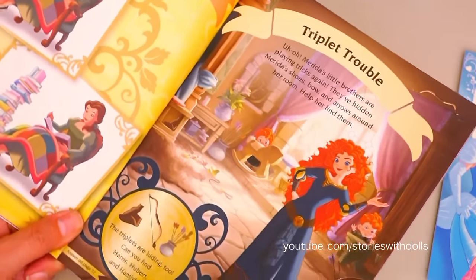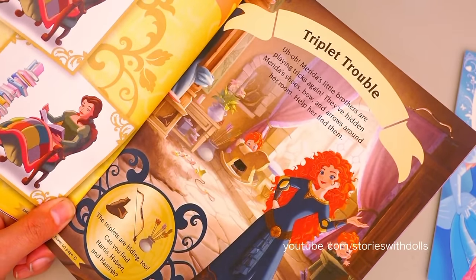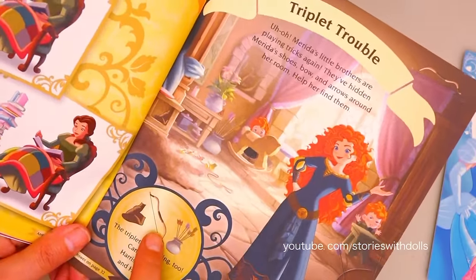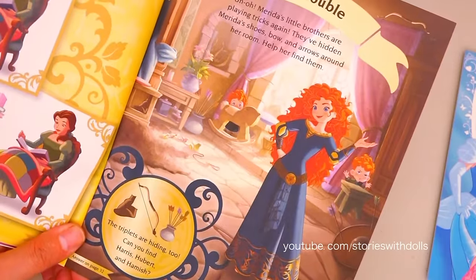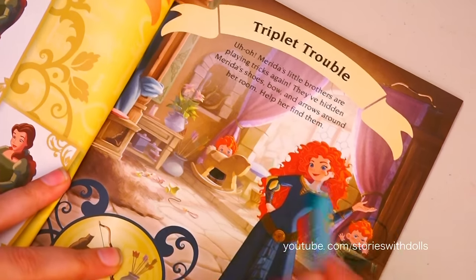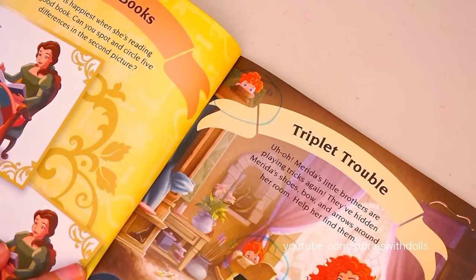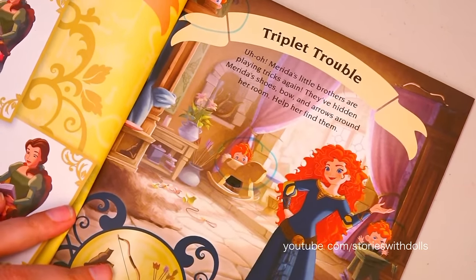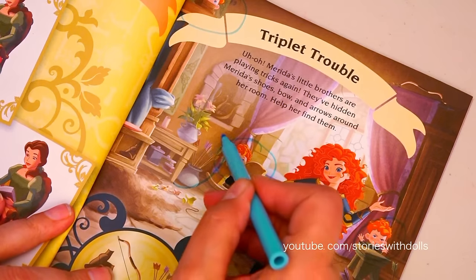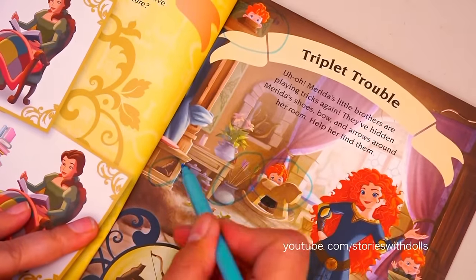In this activity, Merida's mischievous little brothers have hidden a few things! They've hidden a pair of shoes, a bow, and some arrows! We have to help Merida find them! And Merida also wants to find her brothers! While the triplets don't do a very good job of hiding, they're really easy to find! And they didn't hide the things too well either! Here are the arrows, the shoes, and the bow!